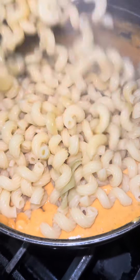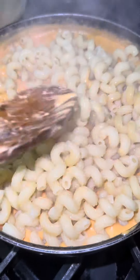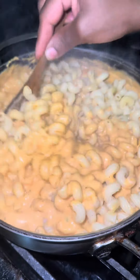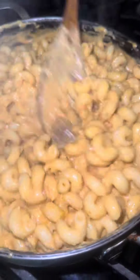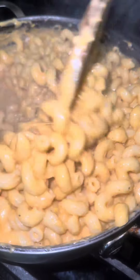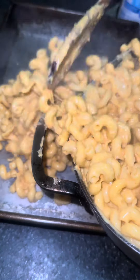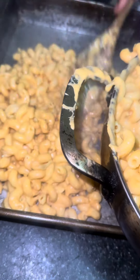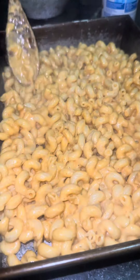The macaroni is finished cooking. I strain it off and then add it to the sauce, incorporating everything together. Listen — you should hear the sound, it's going like 'pluck pluck pluck pluck.' I give it a taste test to see if it needs any more seasoning, and it was perfect — did not need anything more.